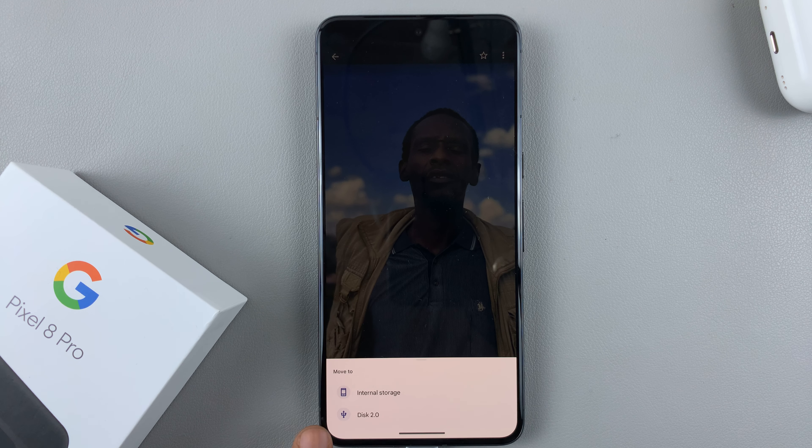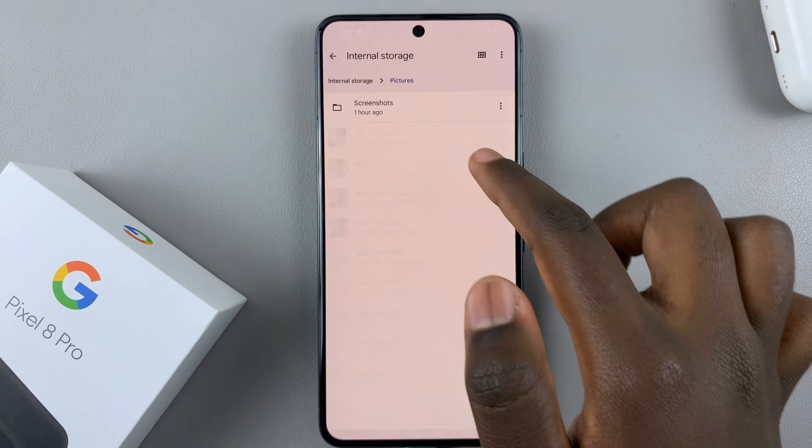Select 'Move to' and you'll be prompted to select one of these options: internal storage or your flash drive. Select your flash drive and then select the location — you can create a new folder and label it. Then select 'Move to folder.' You'll see a confirmation that one file was moved.